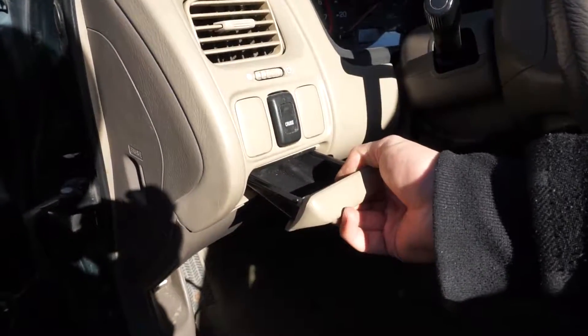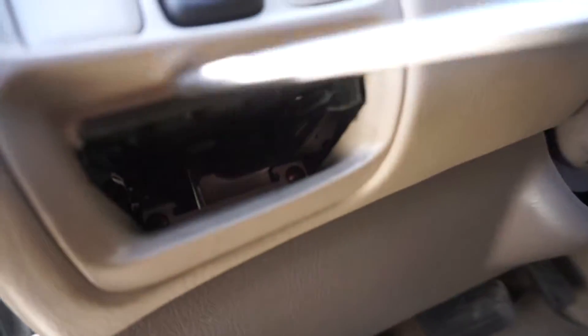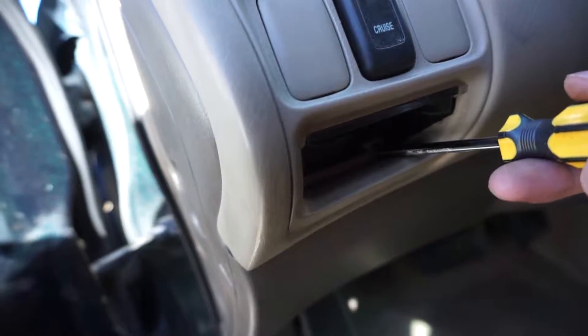First, we're going to start by popping the coin tray out, and there's going to be two Phillips head screws in there. We will be using the Phillips screwdriver to get them out. So let's begin by unscrewing them.